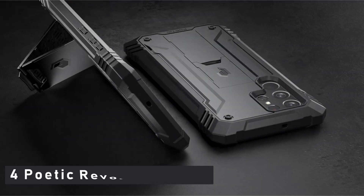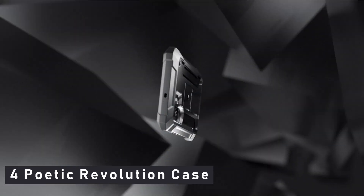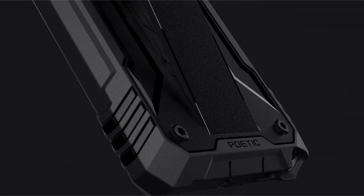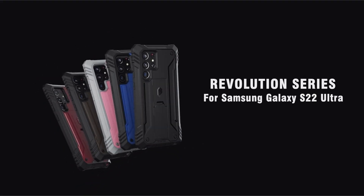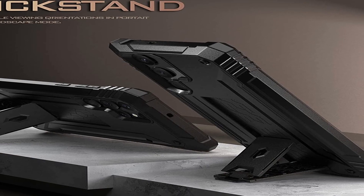Number 4: Poetic Revolution Case. This case shields your Samsung Galaxy S22 Ultra 5G 6.8-inch from all sides — shockproof, dropproof, impact resistant, and scratch resistant. The elegant, high-end leather texture demonstrates your refined taste. The thickness of this case has no effect on the Samsung Galaxy S22 Ultra 5G's wireless charging capability.